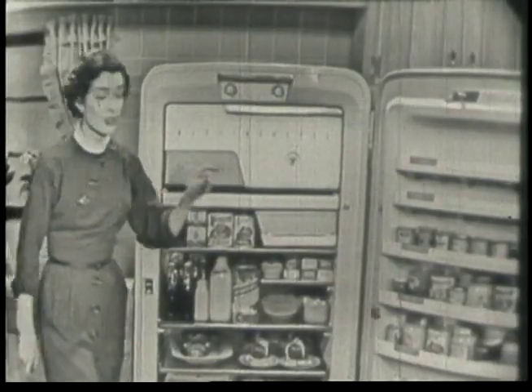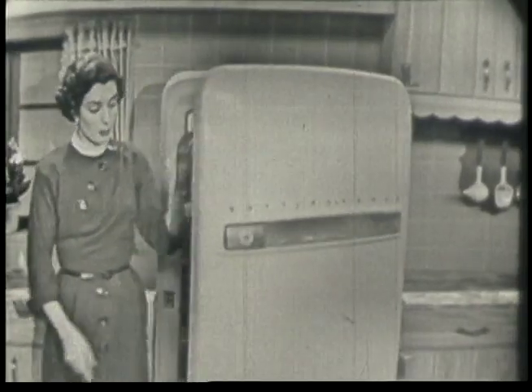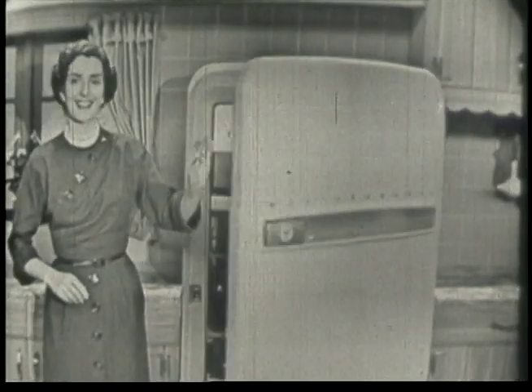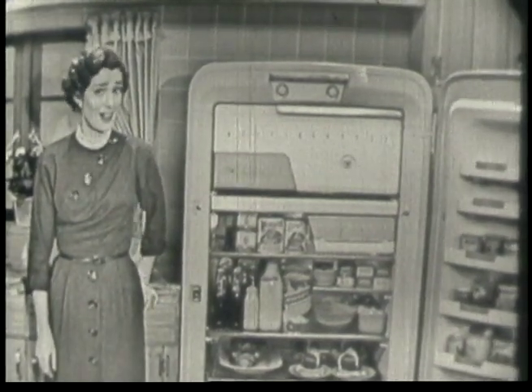And here's something else. Ordinarily you never have to touch this button here — just a touch of the elbow, and the magic opener opens it for you. Believe me, that's mighty handy when your hands are full of food.